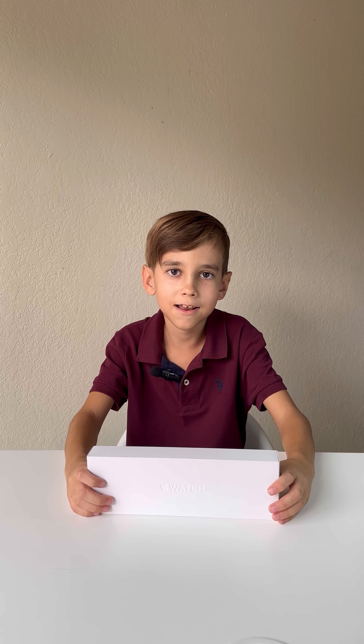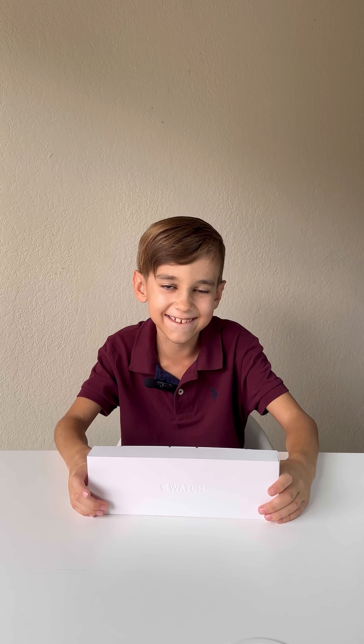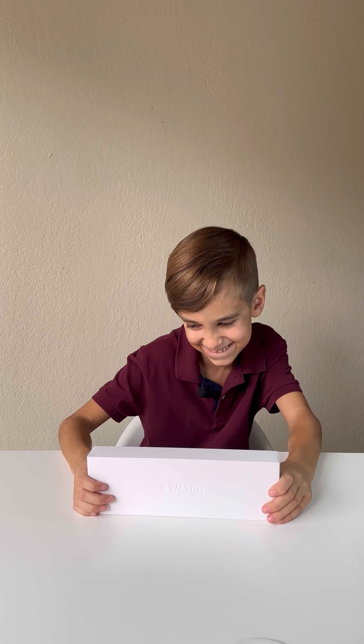Hi, you are watching American Boy. Apple Watch 9 has just been released, but it's already mine. We have the 45mm version in black color. Let's unbox it.